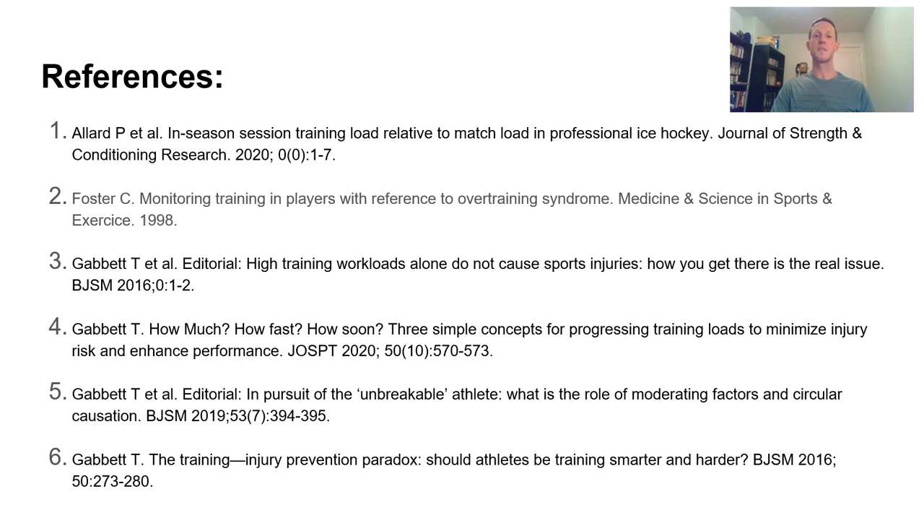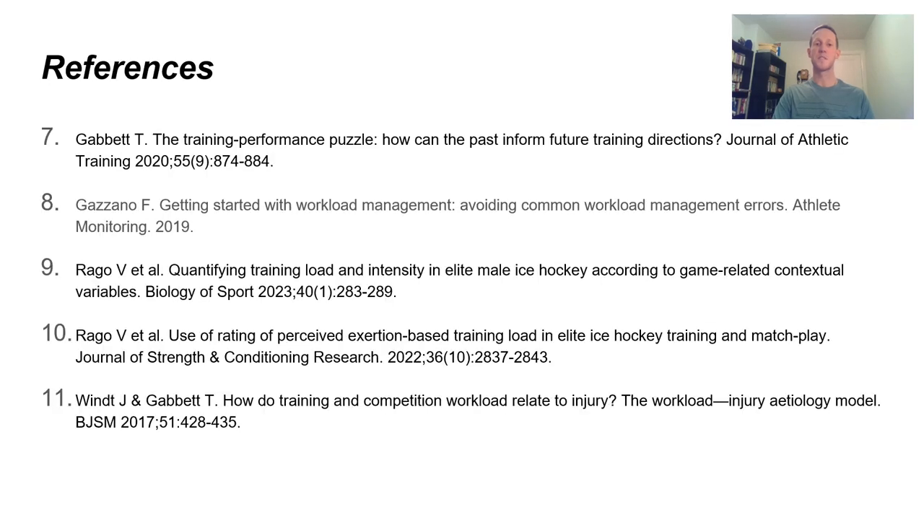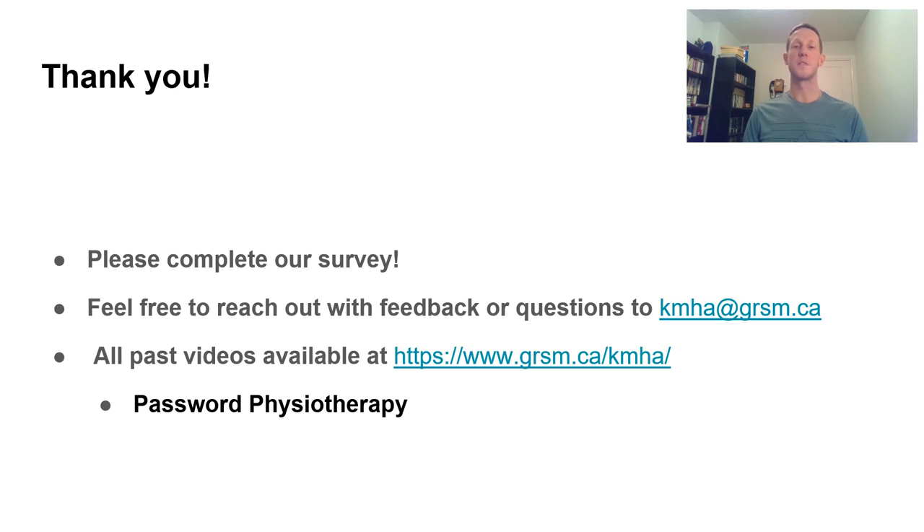Some quick references are included if you want to look into the specific research further. Thank you so much for listening to this presentation — hope you found all this content informative and educational. We loved working with Kitchener Minor Hockey as an organization. We'll be sending out a survey in the next email — please complete it so we can get feedback on what you enjoyed, what you didn't, and what you'd like to see in the future. Feel free to reach out with feedback or questions. All past videos are available at the link below.